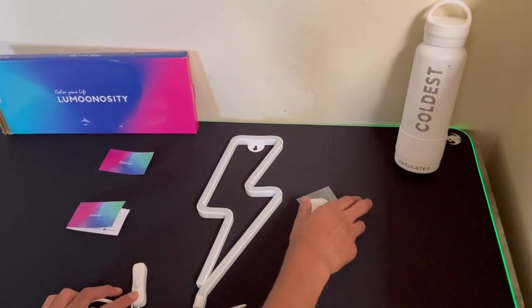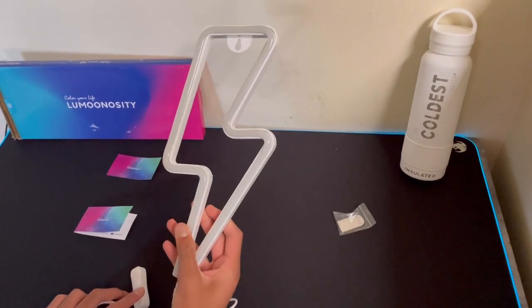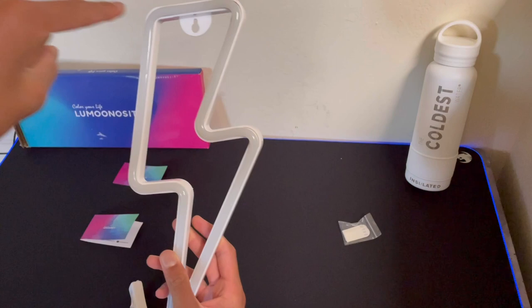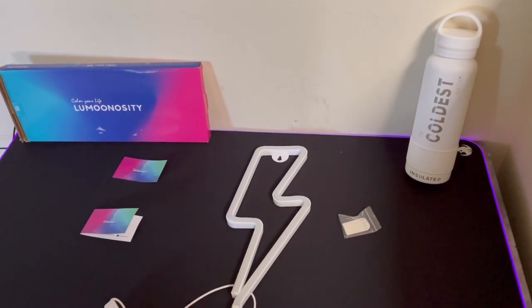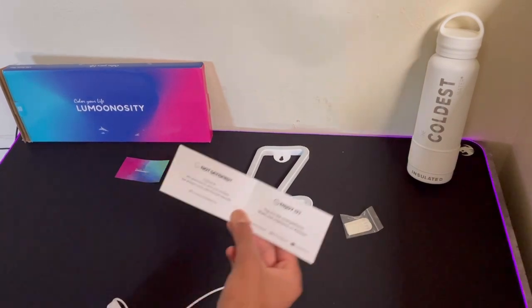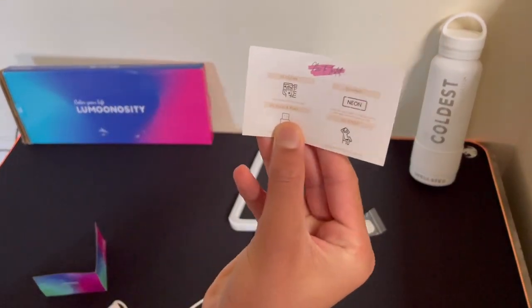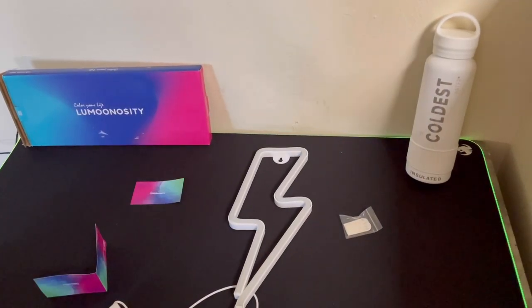In the box, this is what you get. You get your adhesive strips, you get the LED neon sign with — I think that's a push pin holder so you can just push pin it to your wall. And then there's an on and off switch, which is USB powered. You get a satisfaction card, and then a little card that says clean your wall, hang it on, plug and play, and enjoy.